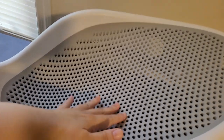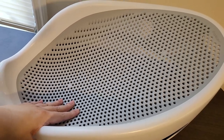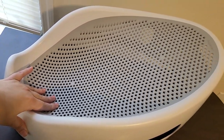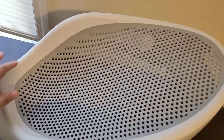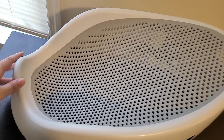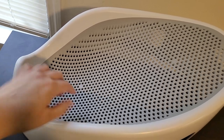This material is a non-slip mesh, and this is where your baby would lie — head here, feet here. It is very comfortable, very soft. It doesn't allow them to slip, which is obviously a parent's number one concern. You have this dip here for their feet so they're not going to go anywhere.